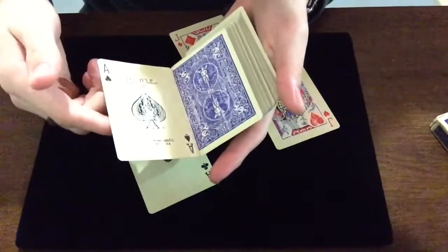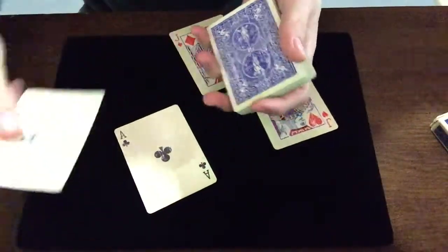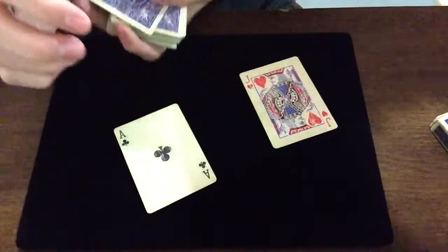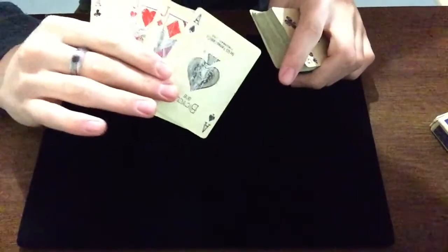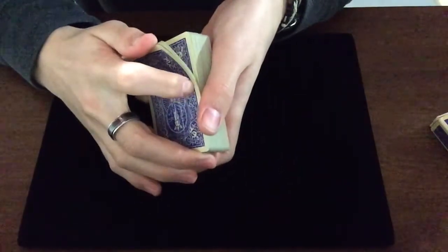So the setup is — I'll just refer to them as aces and jacks — you put one black ace on top, then a red jack, then another red jack, then another ace. So it should look like this. Pretty easy.